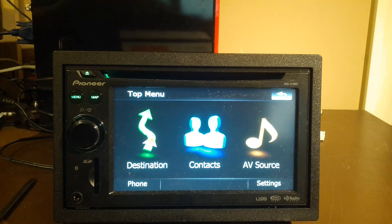Hey YouTube, Dan from South Hawk Computing, and today we'll be upgrading a Pioneer AVIC X710BT to the 4.001 firmware, and that's coming up next.